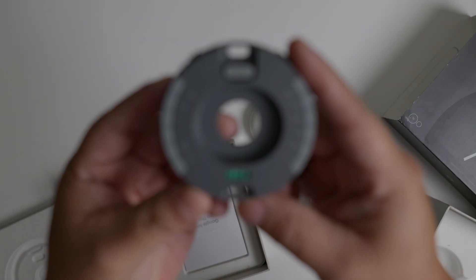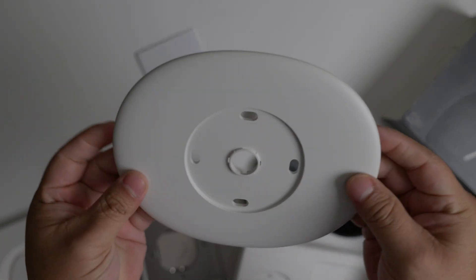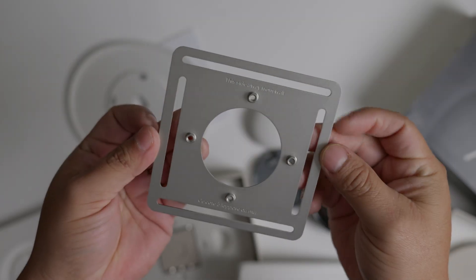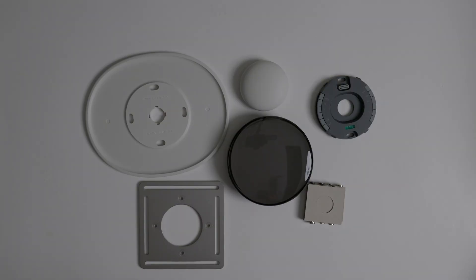You also get a wiring base, a wall plate cover, a metal bracket which is optional to install if it's near an electrical panel, and screws to mount on the wall.